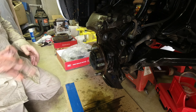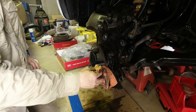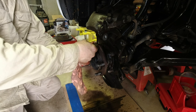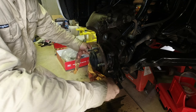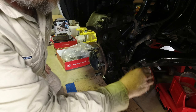So now I'll get the rag, give it a little bit of a wash off, and then these surfaces here.